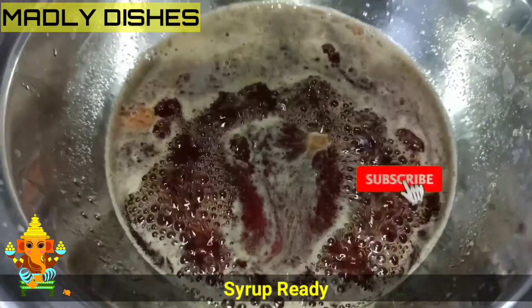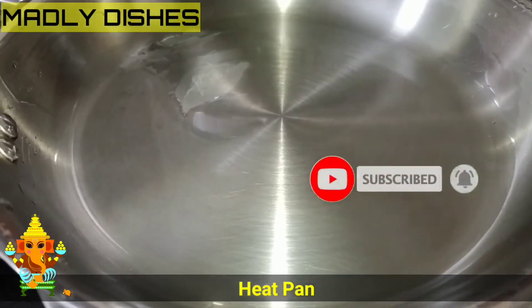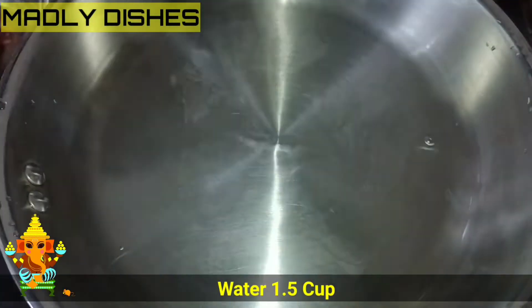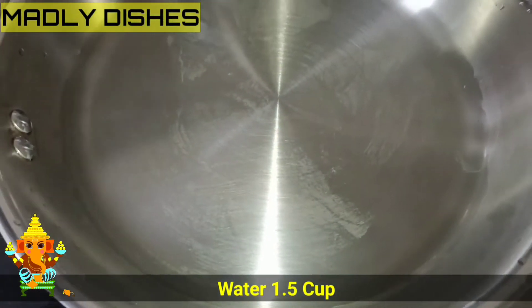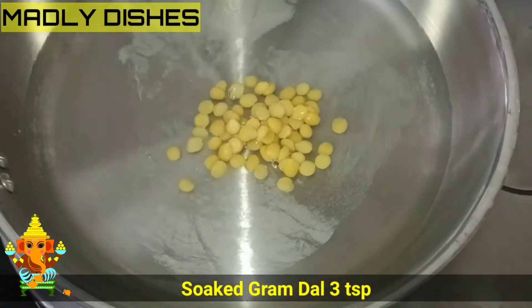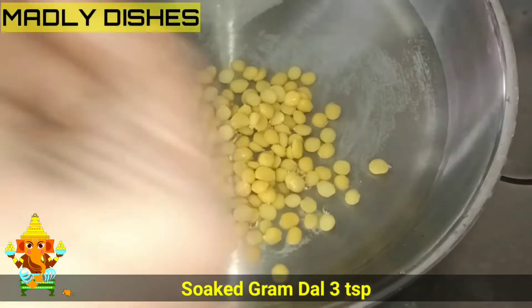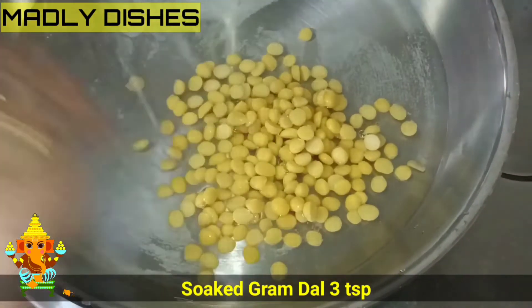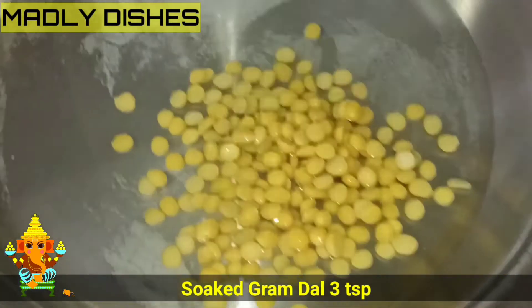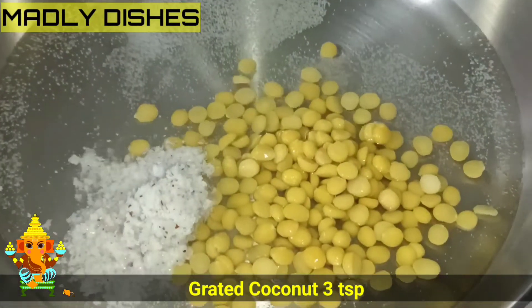Now let's put the water in. 1.5 cup of water, then 3 cups of water. Put the water in.